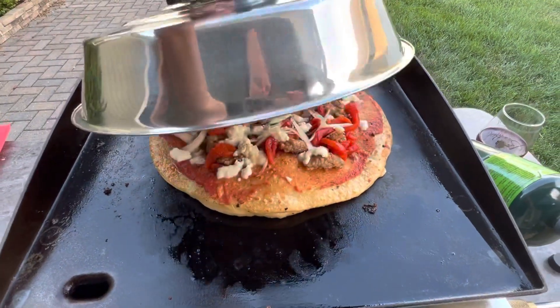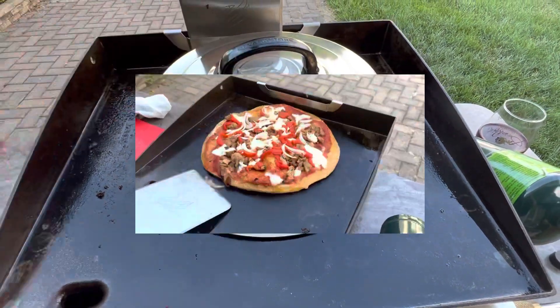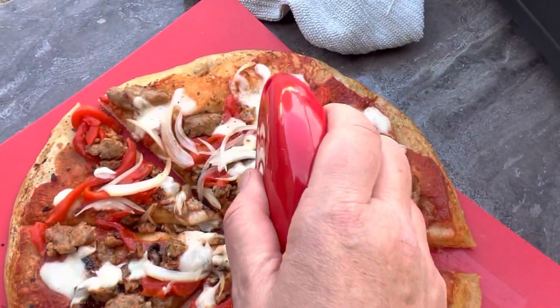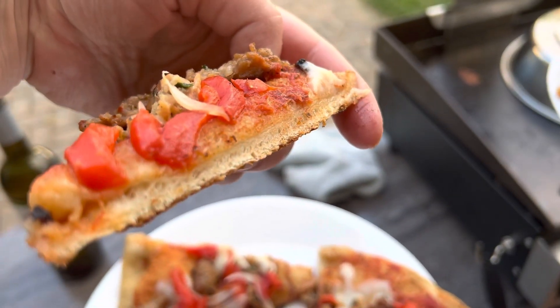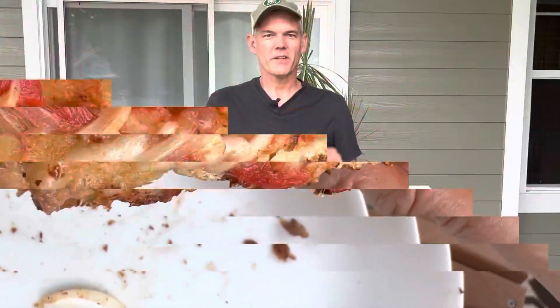It should be done in about 10 to 15 minutes depending on how dark you like your crust and how melted you like your cheese. So that's it!